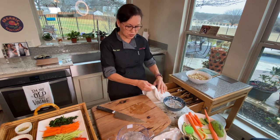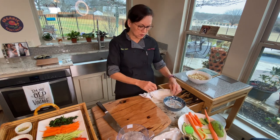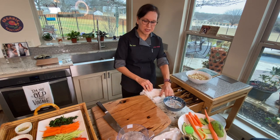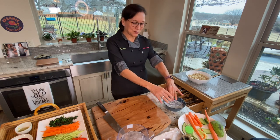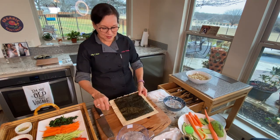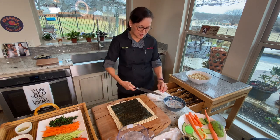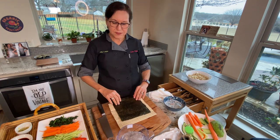I learned that from a guy who worked in a sushi restaurant — very helpful. Always keep a wet cloth when you're making sushi and a bowl of water, because your hands will get sticky and messy. You also want to keep your knife clean — I want to get the avocado off my knife.